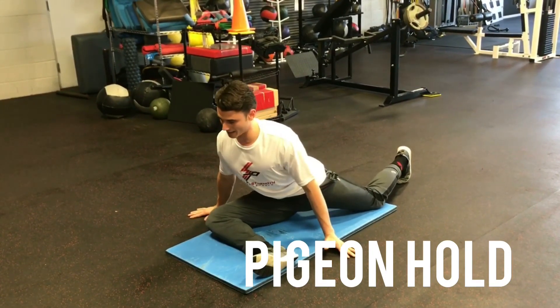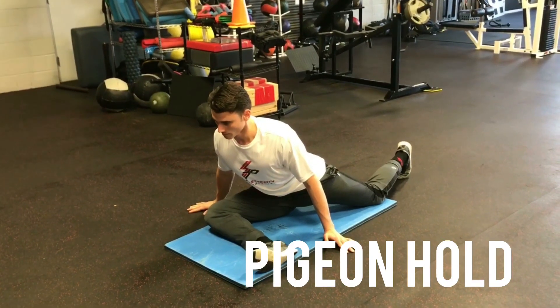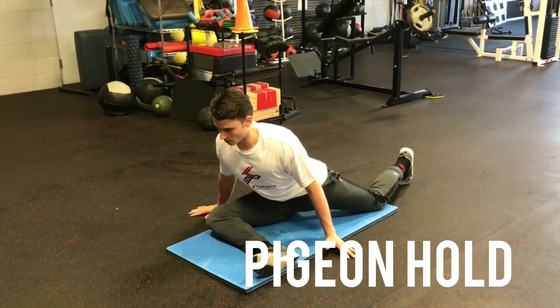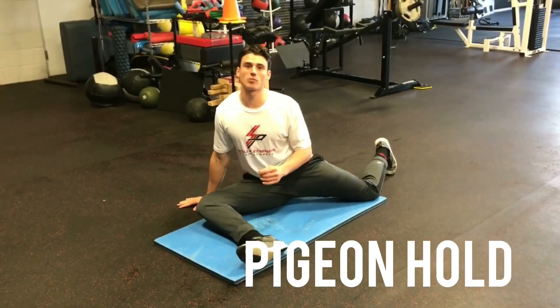In this position, keep a nice straight back. Lean in and breathe in through the nose, out through the mouth. Five deep breaths, and then switch sides.